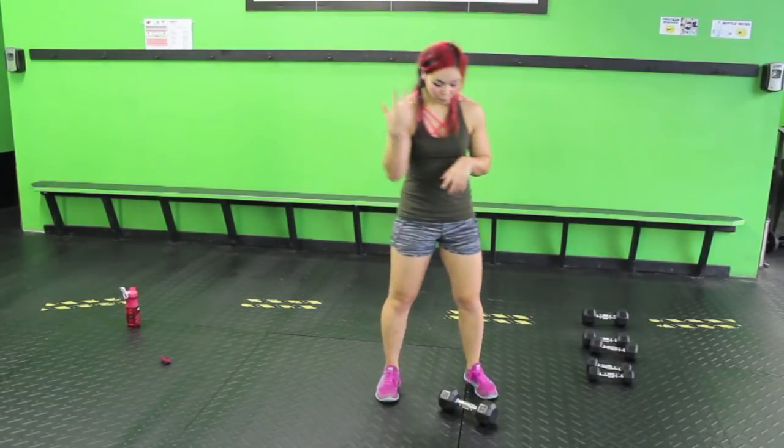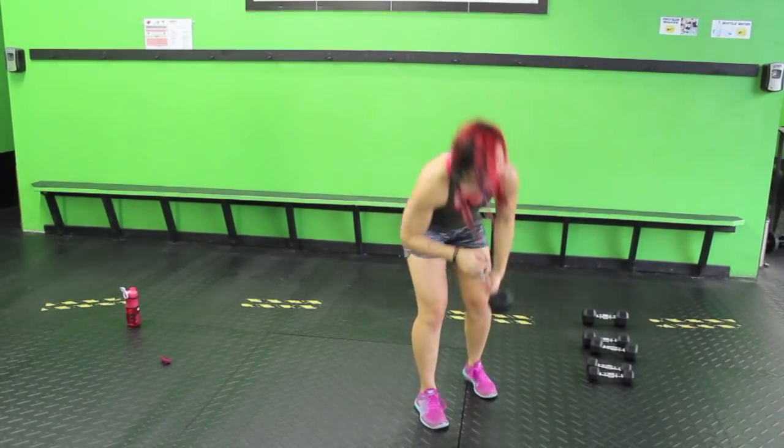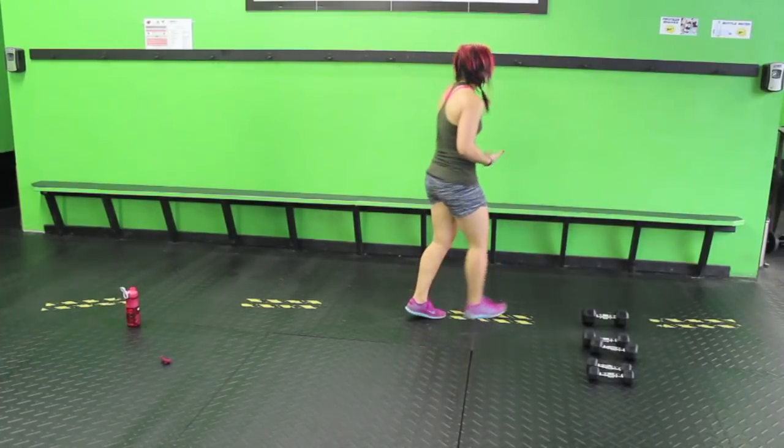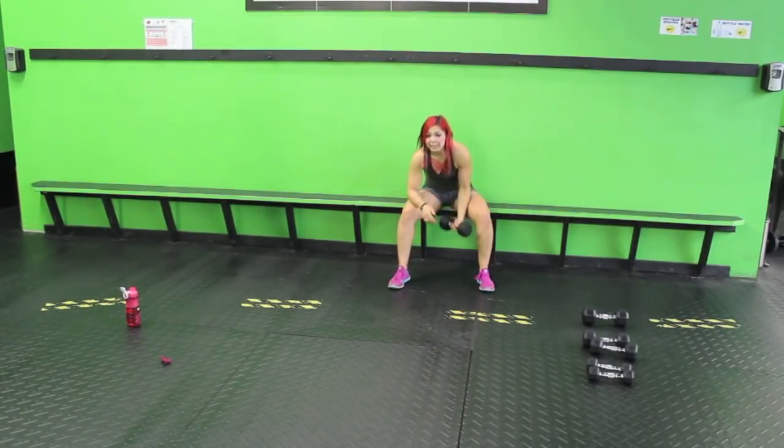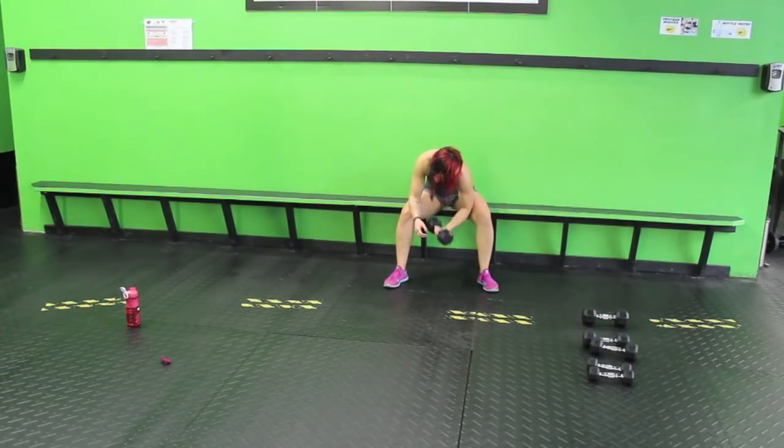Concentration curls — we're going to go to the other side. You're welcome to sit down; I prefer it. But if you don't have a bench, you can go in that static squat. Squeezing the bicep as hard as I can, nice and controlled. If you get stuck and can't do anymore, take your other hand, gently bring it up, and if you can, control it on the way down alone.